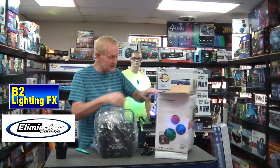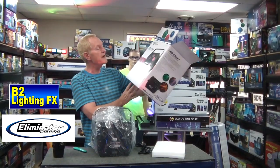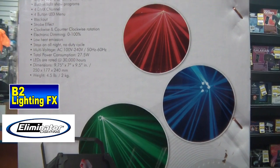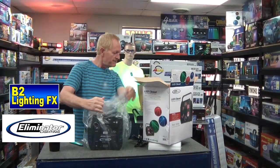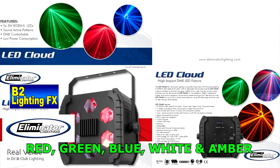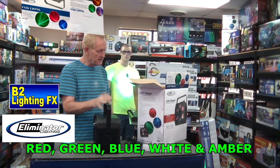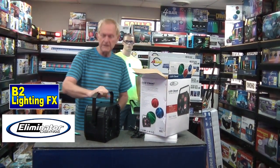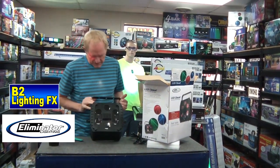I have no idea what this looks like. There's some pictures on here, but it doesn't really show you what it does. And it's DMX — I know that. It's 5, 3-watt RGBWA. It has sound active patterns. DMX controllable if you want to use DMX. And low power consumption — well, LED of course is low power consumption.